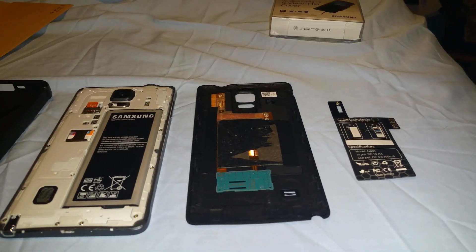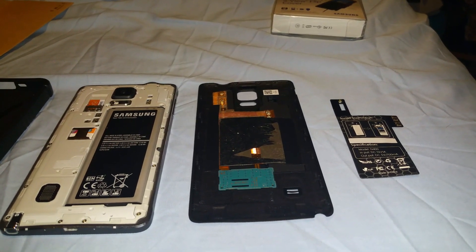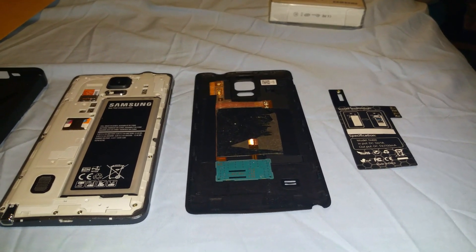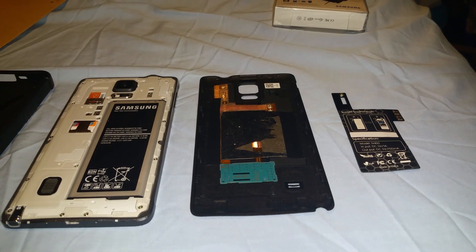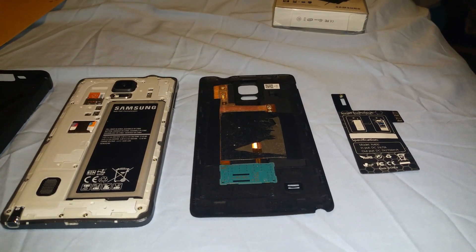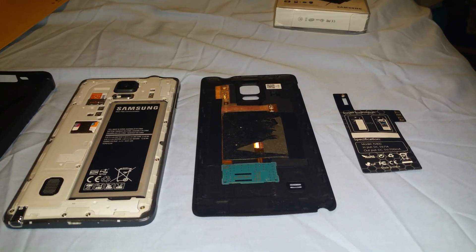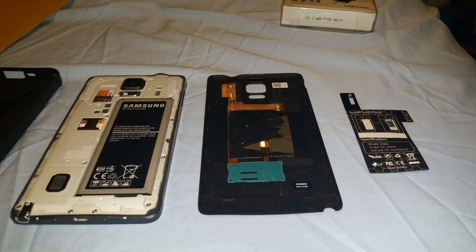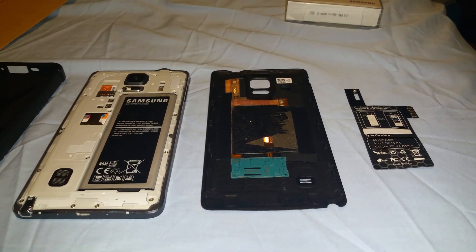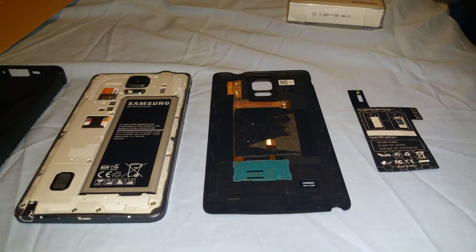Here is a quick demo of the Note 4 Qi wireless mod in action using three different cases. We're going to confirm that they work. The benefit to using this mod as opposed to buying one of those receivers is that the coil appears to be bigger. It does, in my opinion, charge quicker. And because it is bigger, it's very easy to just lay it down — you don't have to worry about the sweet spot. NFC also works perfectly.